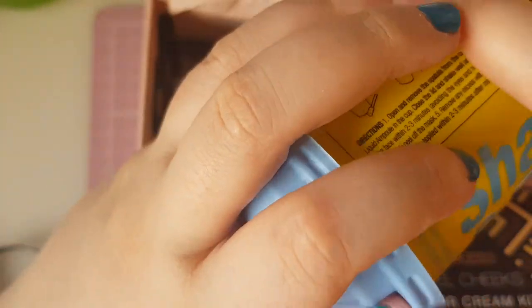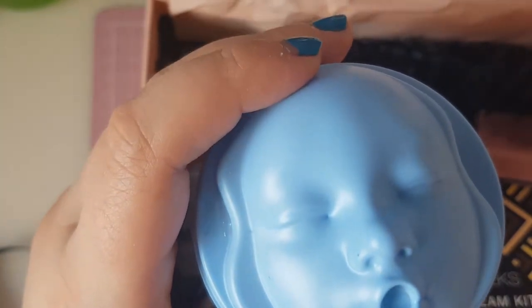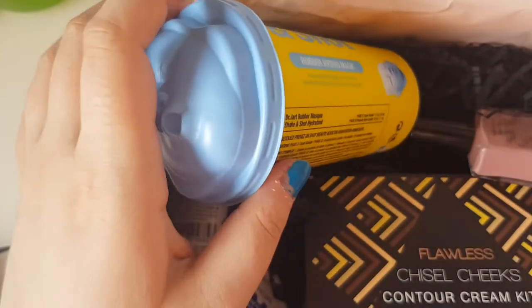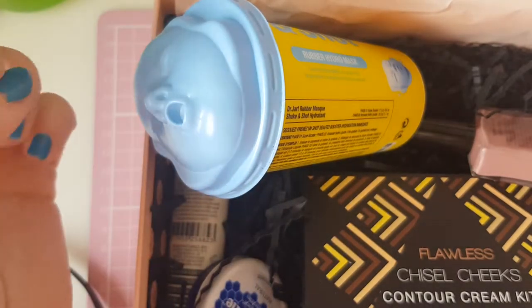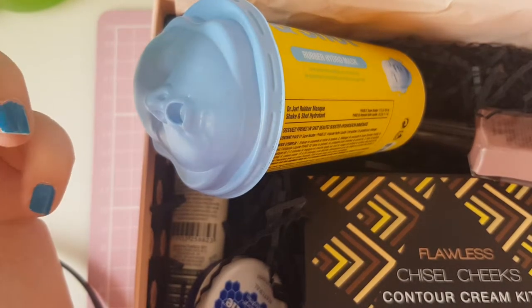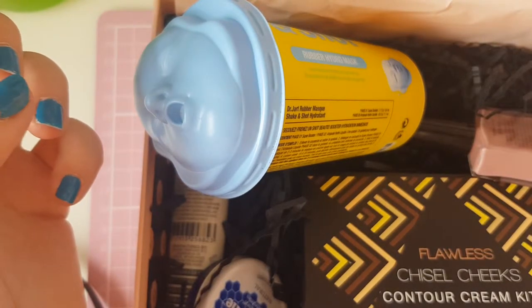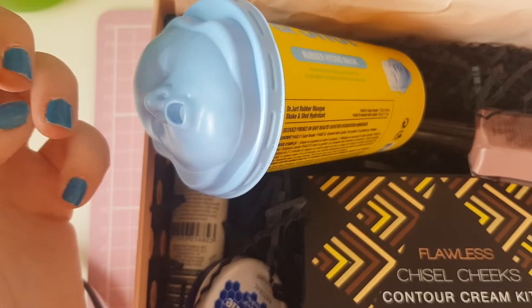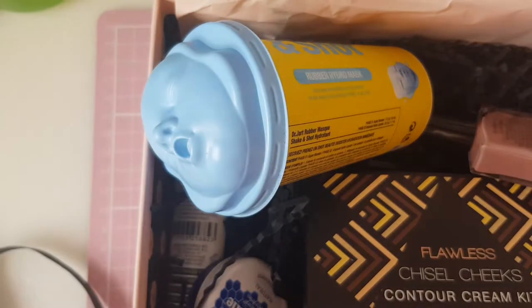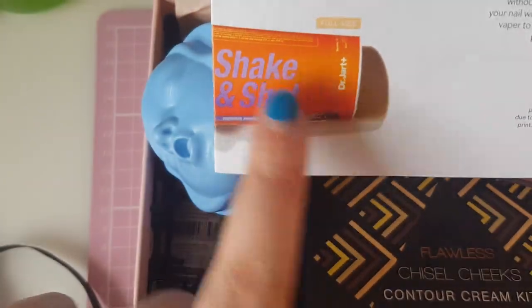So you could either get the hydro mask or the firming mask — I got the hydro one. It retails for £8 from ASOS. When it comes to high-performing skincare innovations, Dr. Jha is king. They've created the latest trend in masking: a shake-and-shot rubber face mask. It's a fun DIY rubbery modeling mask that nourishes your skin with high-potency active ingredients, leaving you with a healthy and dewy complexion. Its innovative cream-to-sheet formula penetrates deeper into the skin than a traditional sheet mask. These are full-size products.